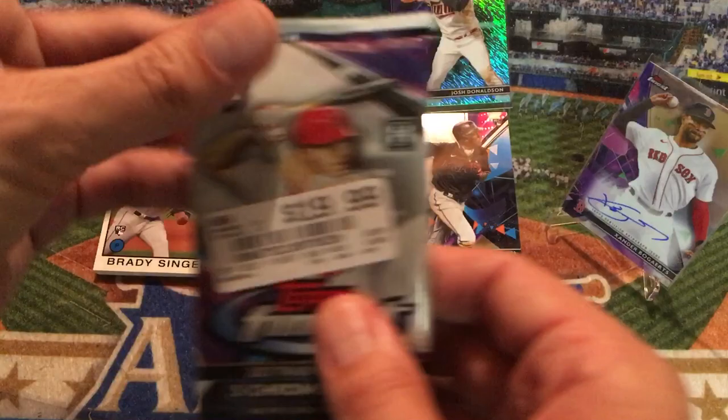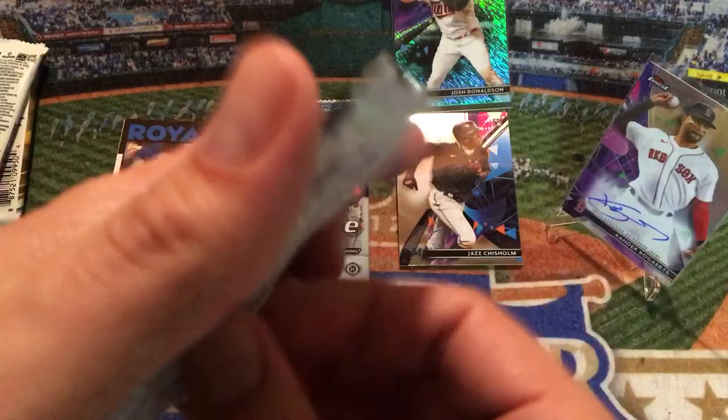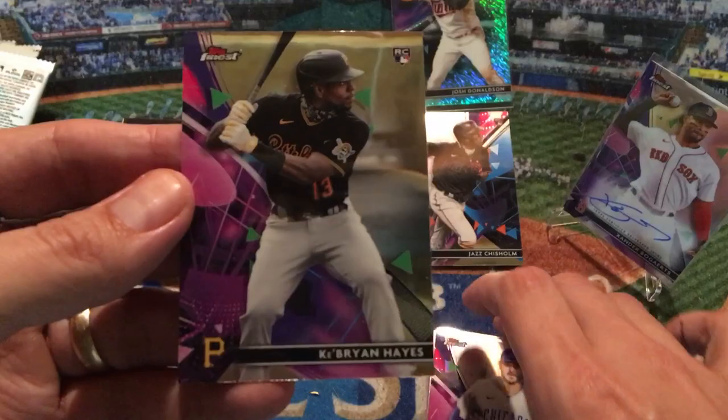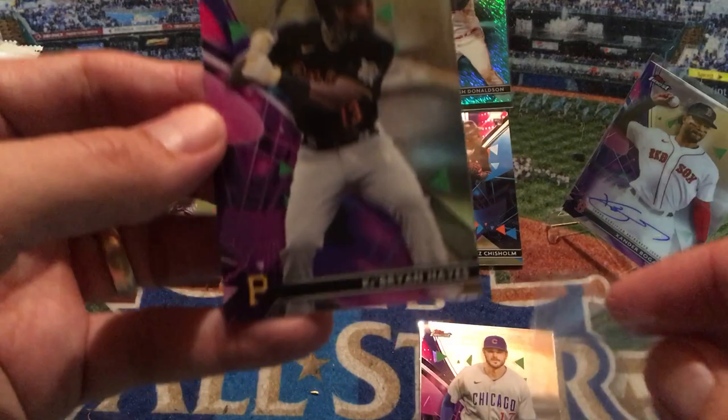I'm going to put Josh Johnson up top and go to the second pack now. Surely there's no way this second pack can be as good as the first one, but let's give it a shot. I'll pull from the back since it was those middle two cards that were the fire cards on the first pack. We've got a Ke'Bryan Hayes right off the back — nice. I'm going to sleeve that one up.